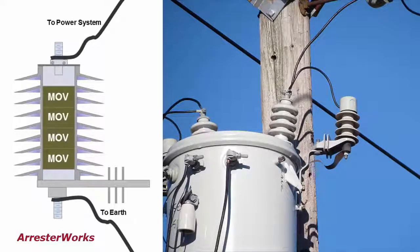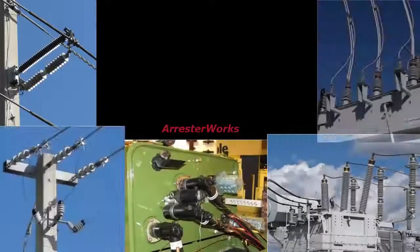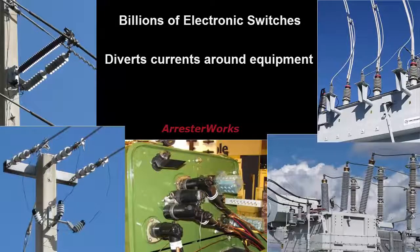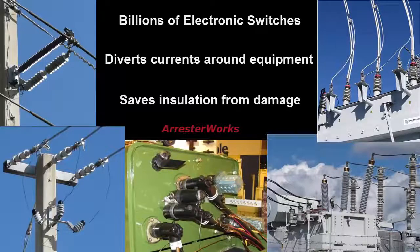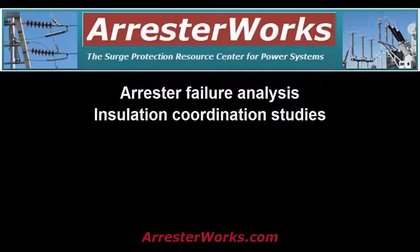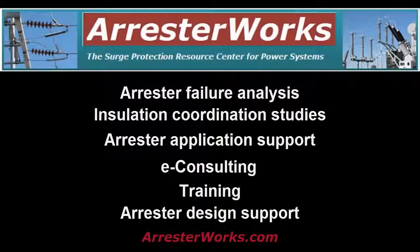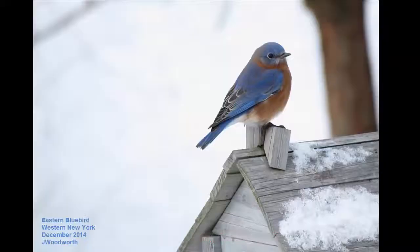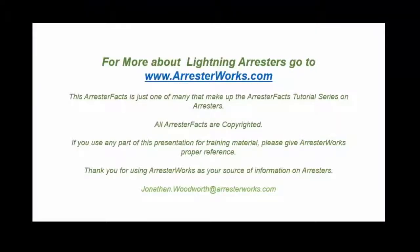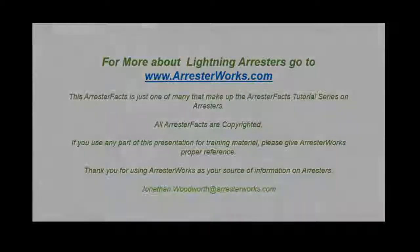So there you have it. A lightning arrester is a device used in power systems. It contains billions of electronic switches and during a lightning strike, it diverts lightning currents around sensitive equipment and saves their insulation from damage. We hope this Arrester Facts has provided a better understanding of what an arrester is. As always, we welcome any feedback or questions you may have. Remember, ArresterWorks.com is your surge protection resource center for power systems. Have a great day.